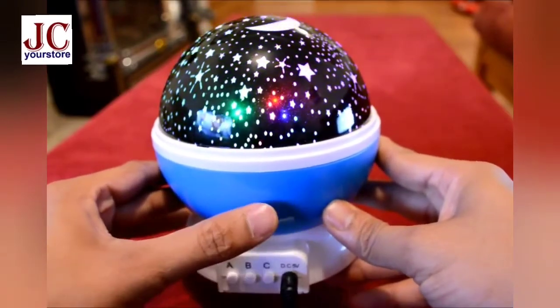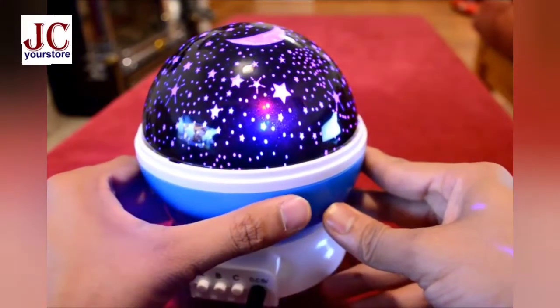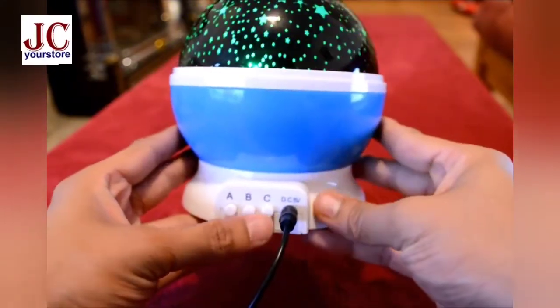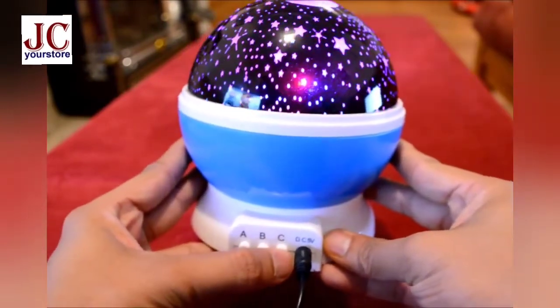There is one more mode where the lights interchangeably blink. And the last button — button C — controls rotation. If you press it, the lamp starts rotating.